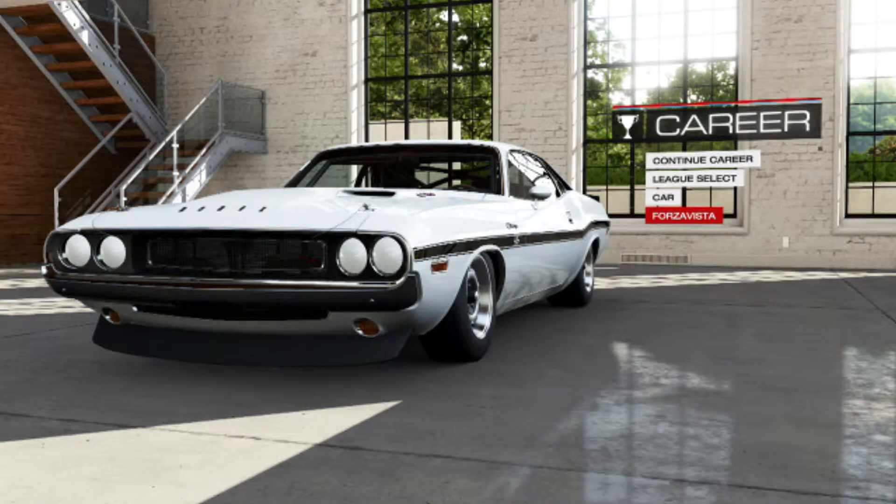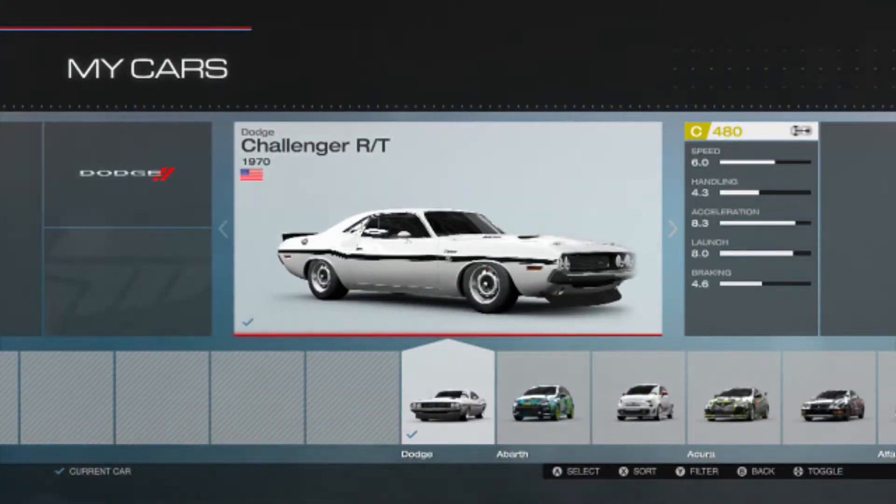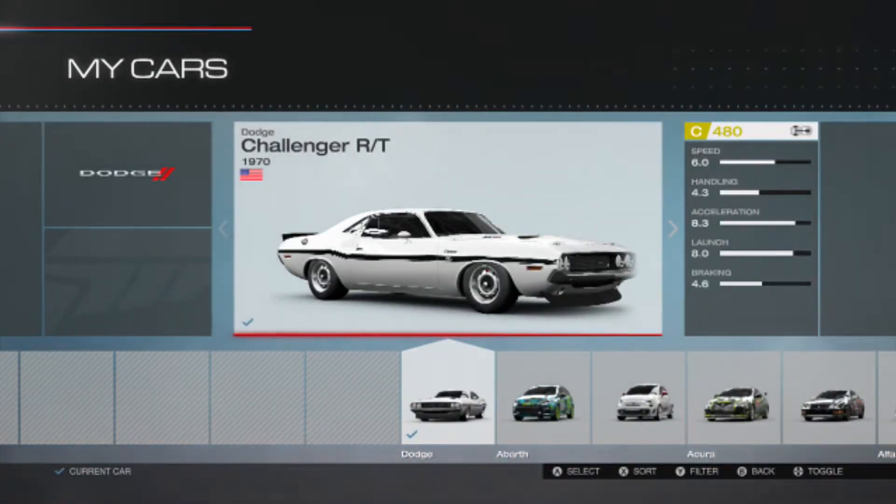How's it going YouTubers, Cornwolf here — thank you for joining me for another video. Today we've got the final build and tune for this series of the AMC Racers, and this time we've got this lovely Dodge — to be exact, the Dodge Challenger RT from 1970.